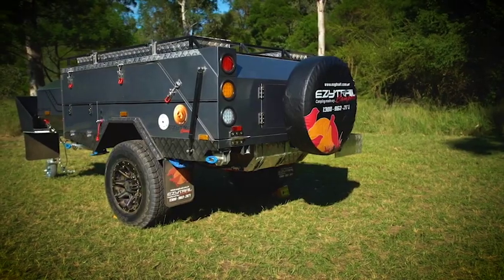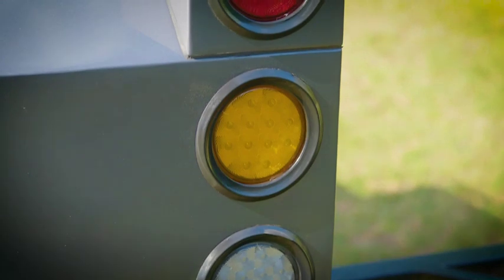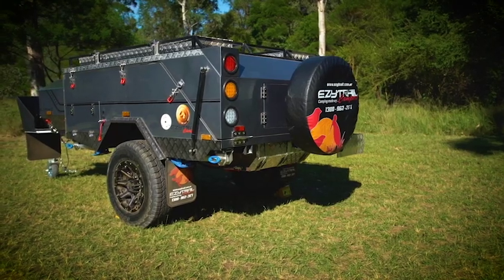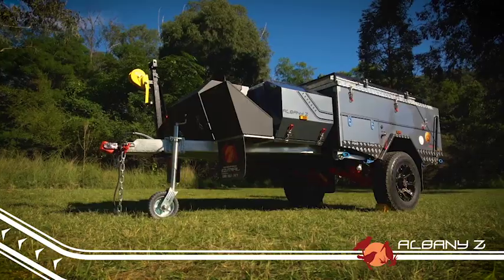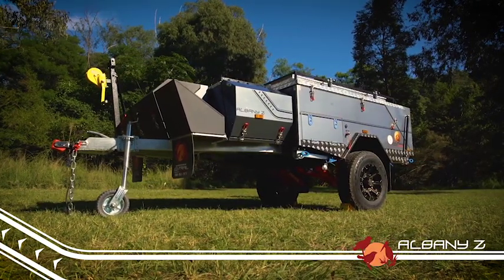At the back, we have a swing-away spare wheel carrier with fully submersible LED lights for when the going gets tough. The front of the camper hasn't missed out on its share of features either, with an extra large fridge box and a handy rack on top for the front storage box, all covered by the annex and awning when it's set up.